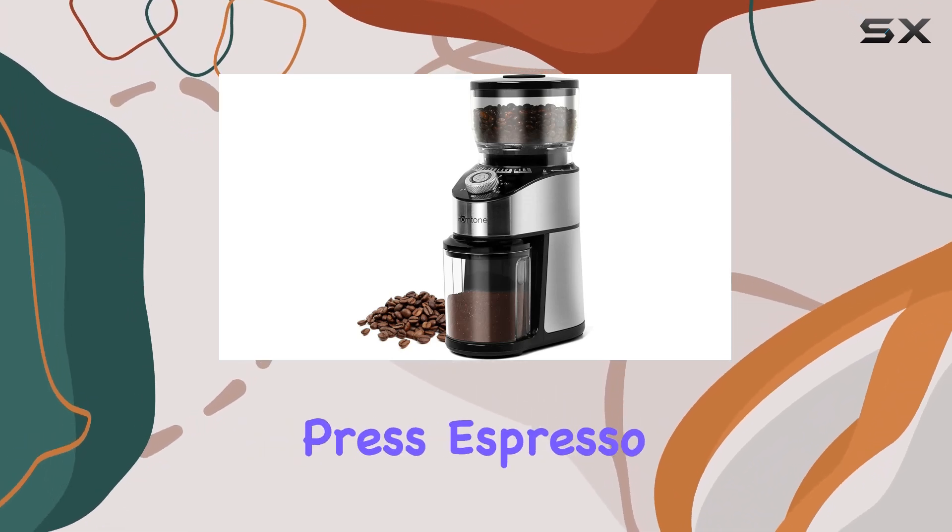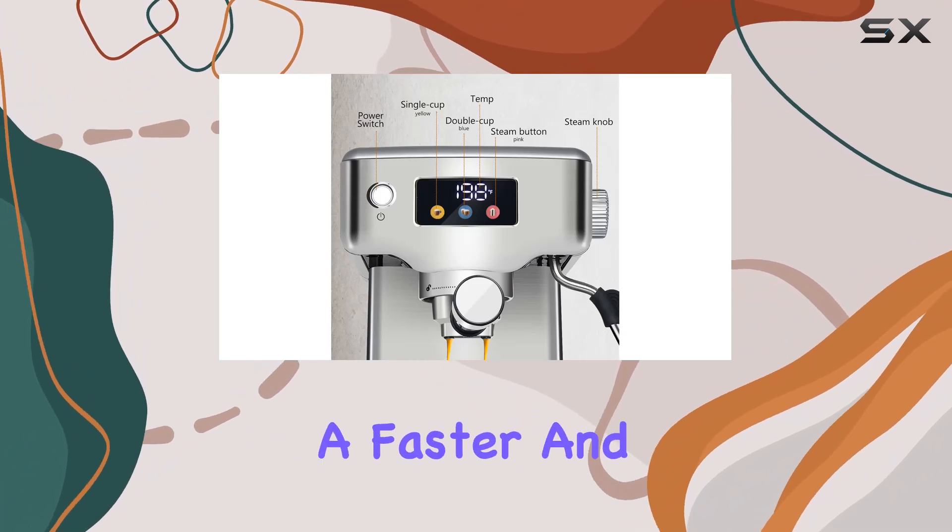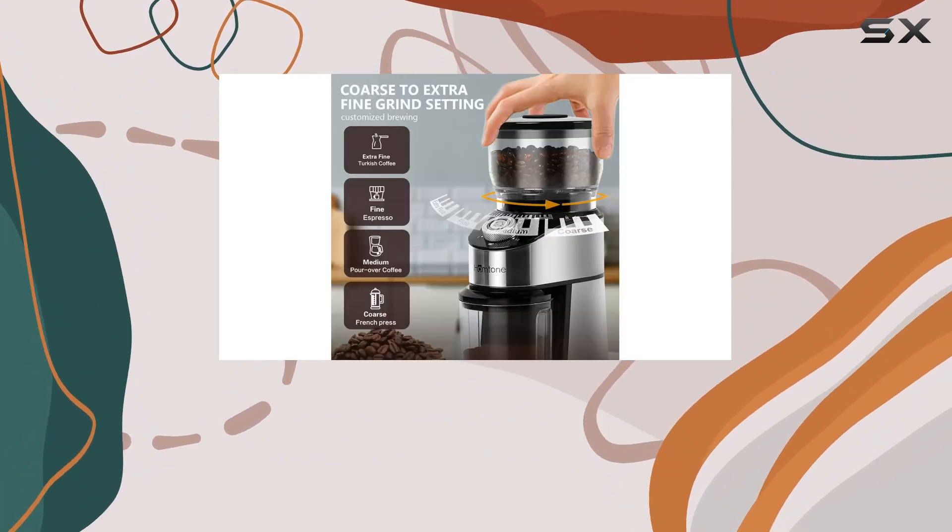Whether you prefer French press, espresso, or pour-over coffee, the conical system ensures a faster and more even grind compared to other systems on the market.